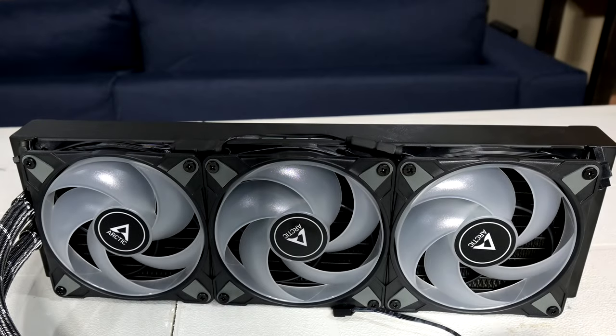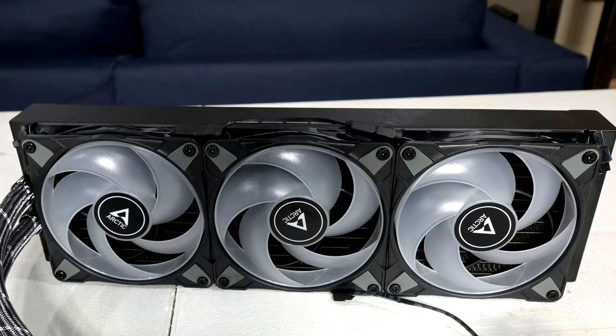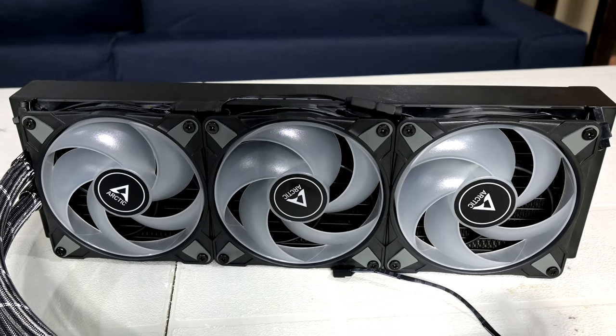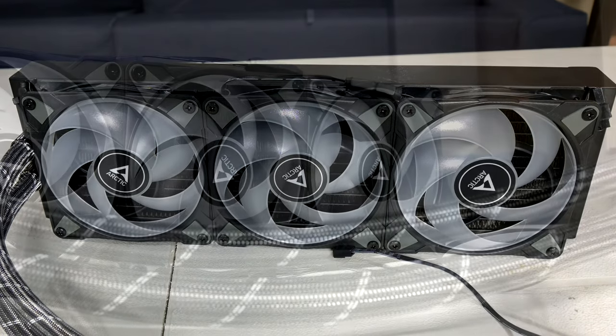All-in-one liquid cooling units such as this Arctic Liquid Freezer 2 360 have become very common in the desktop DIY space. They're pretty effective at cooling your CPU and they look more elegant than a bulky tower cooler. Typically these units are shipped with fans already installed or that the user can install themselves.